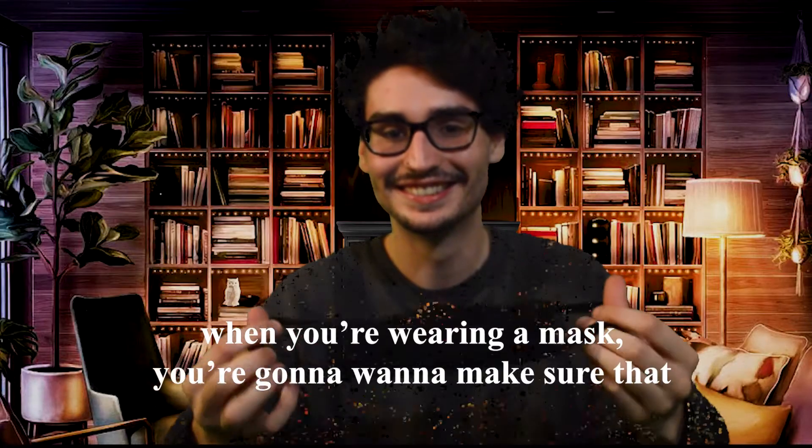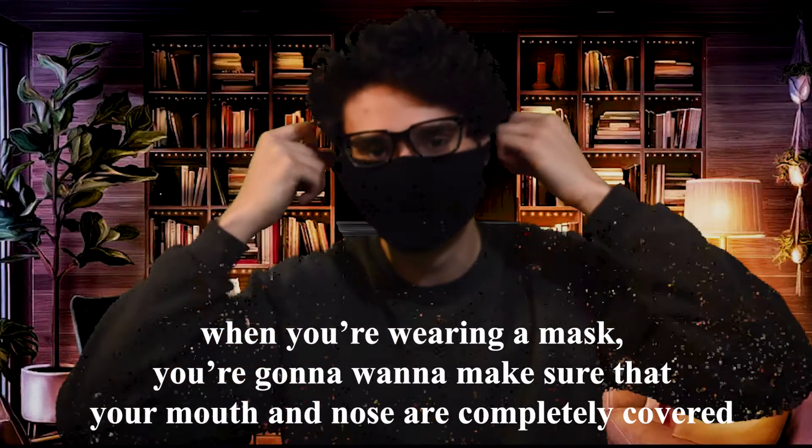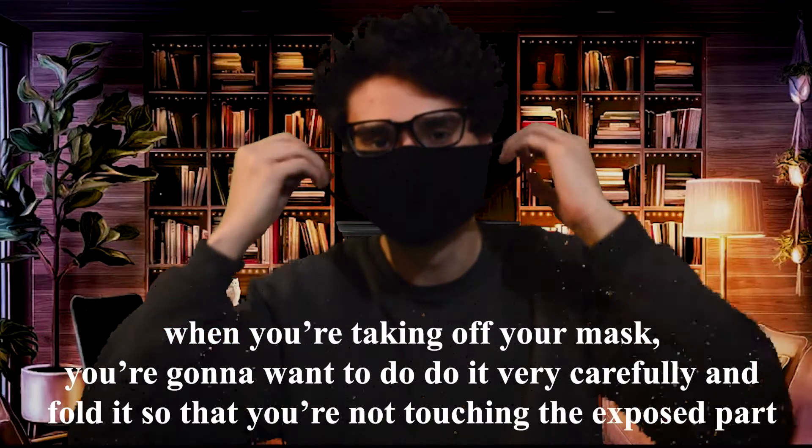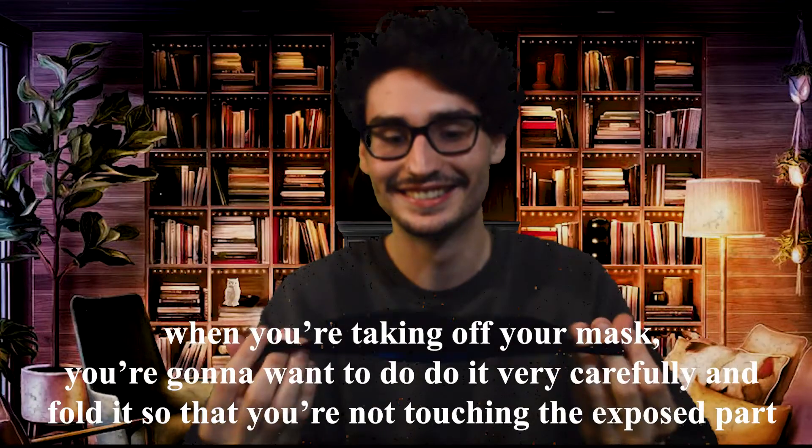When you're wearing a mask, you're going to want to make sure that your mouth and nose are completely covered. When you're taking off your mask, you're going to want to do it very carefully and fold it so that you're not touching the exposed part.